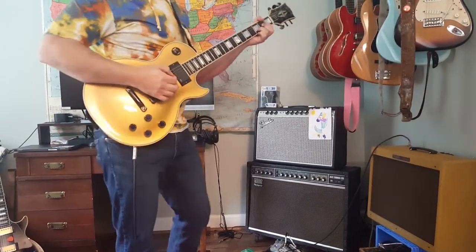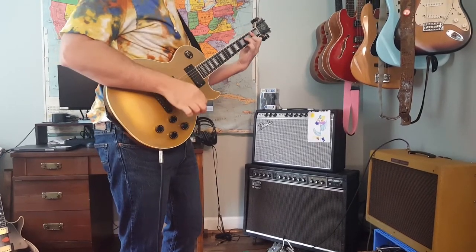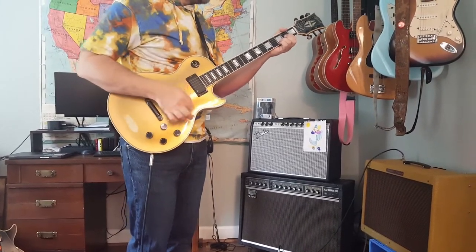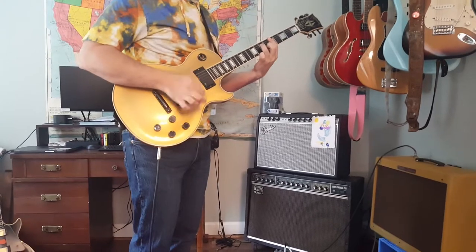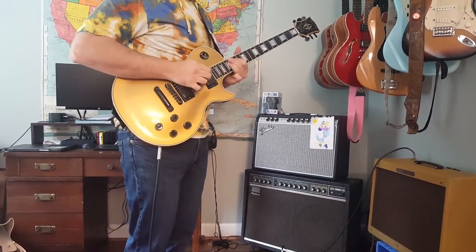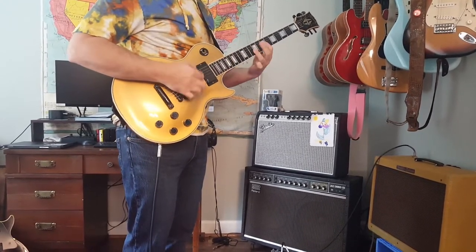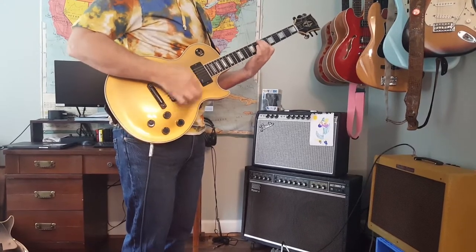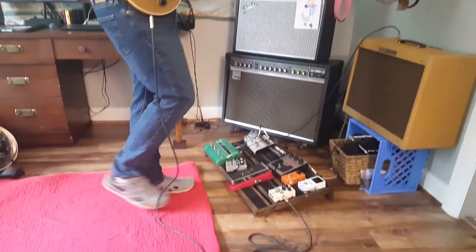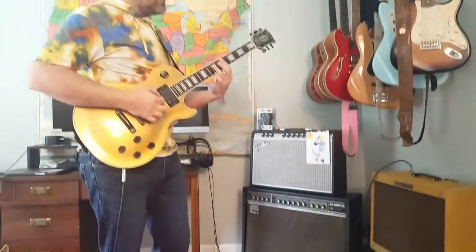So we're in the bridge here, and then the neck. If you boost these with the drive, you get some really nice pinch harmonic tones.